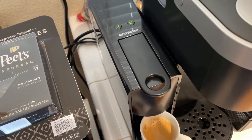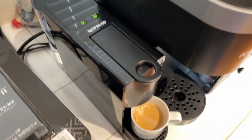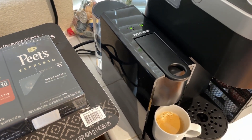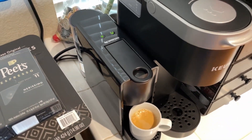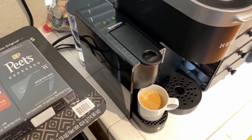Maybe one day when I go to the Nespresso store I'll purchase some Nespresso branded coffee. I think it's a good machine — you should get it if you're looking for a compact espresso machine that does it quickly and without much user input. Thanks for watching and I'll see you next time. Remember to like, comment, and subscribe.